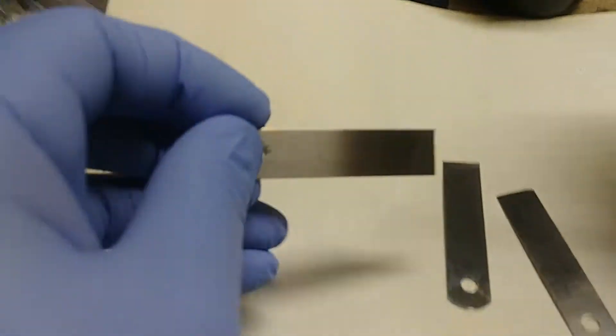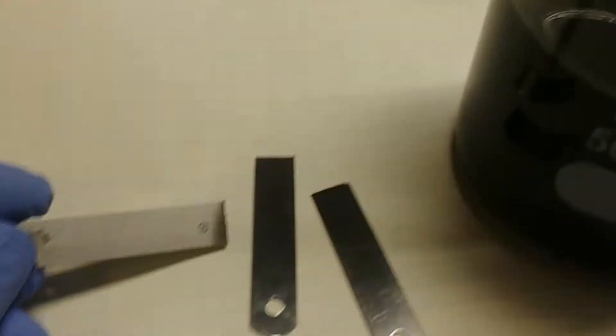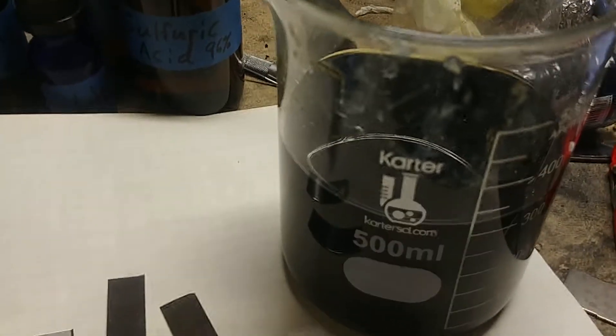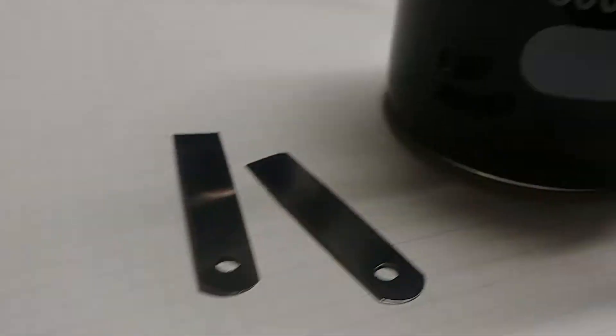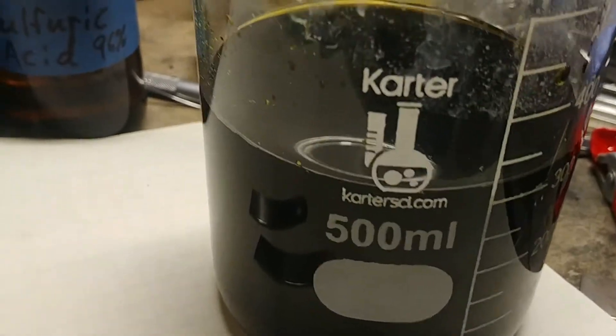Here is something I accidentally discovered the other day. This is a byproduct of making nitric acid. It's very ugly as you can see — just a little bit there's a nice pretty blue, but with most of the copper it's extremely dark.